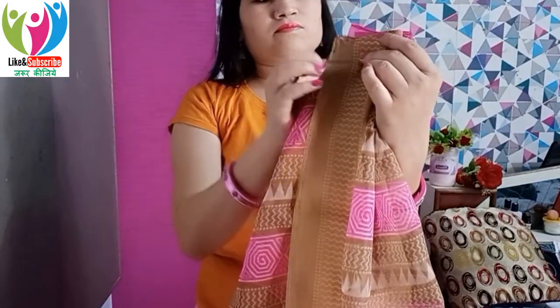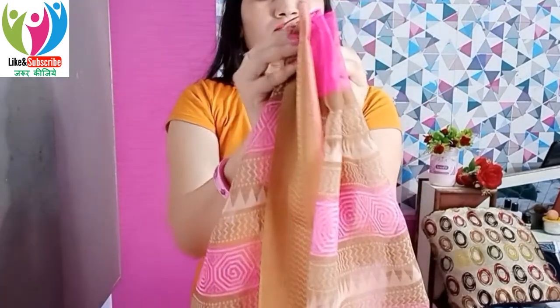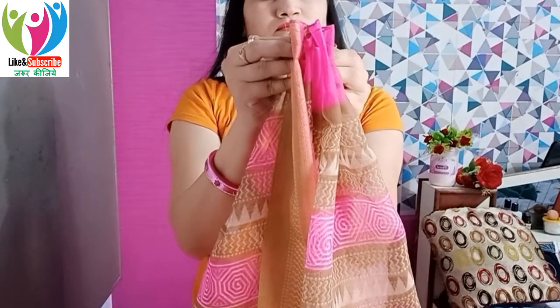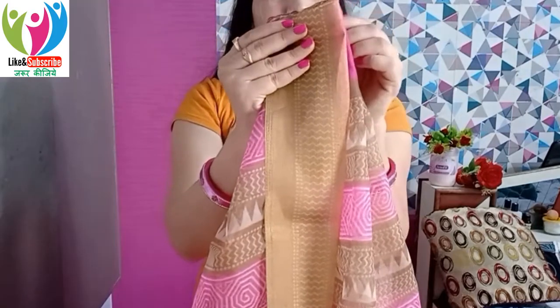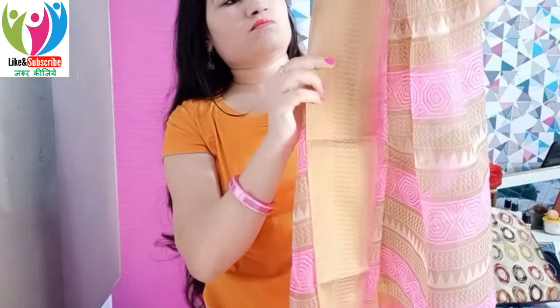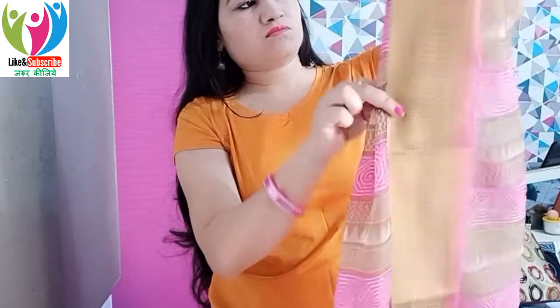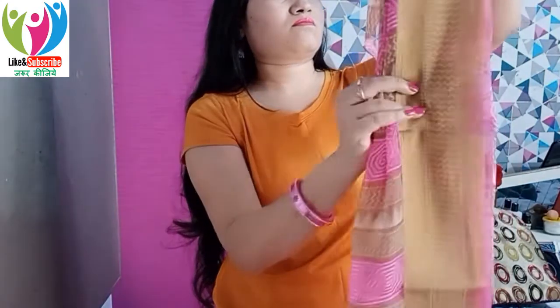Now we'll reach the pallu (aanchal) part. Gather all the corners of the pallu and roughly place it over the left shoulder. Before placing it on the shoulder, make the pallu pleats first. A good tip is to keep the pleats small — the smaller the pleats, the slimmer and taller your look will appear. Make the pleats according to the sari's border width.